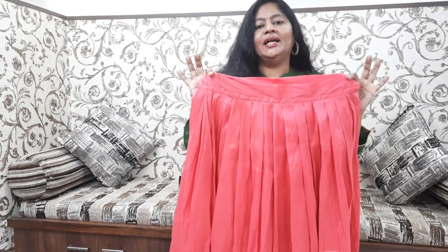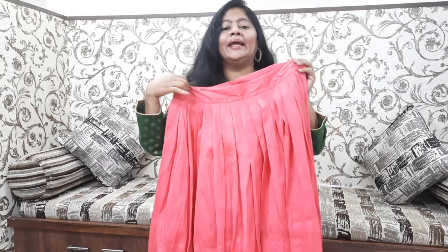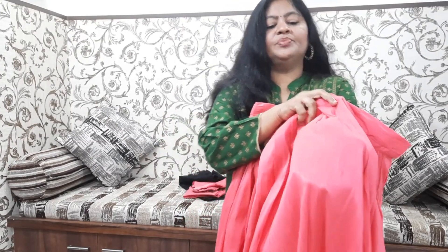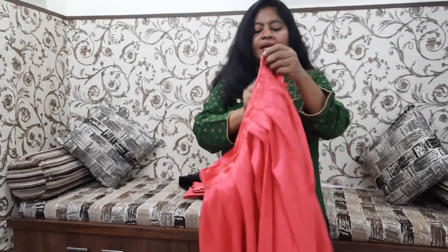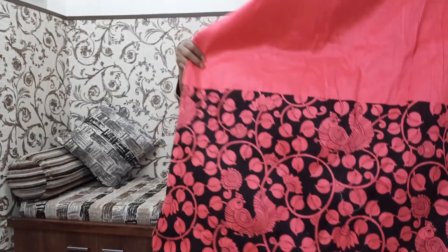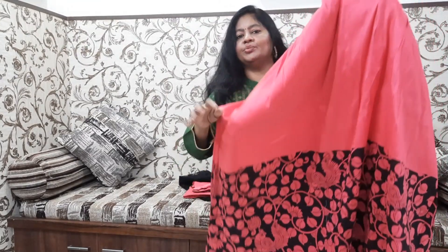I added the lining on the inside, so I didn't use it in separate petticoats. Now we'll use a separate petticoat — white or black color — and use the wazers to make it thin and easy.